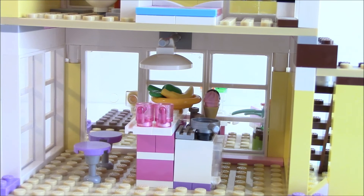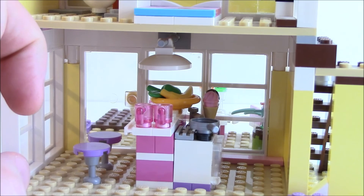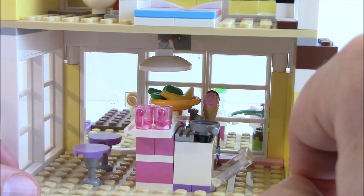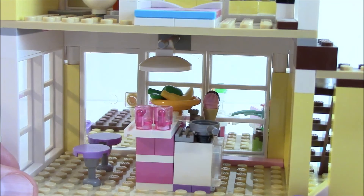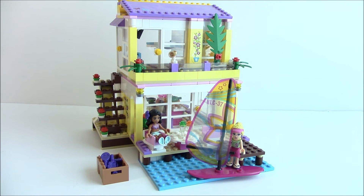Now looking at the main floor, where a lot of the playability comes in. The mini dolls can sit, relax, cook, have a drink, or enjoy a piece of fruit. There is a door on the front for access, with two stools and drink holders. A light hangs from the ceiling to illuminate the space below. There's a bowl with fresh fruit on the counter, a sink in the center next to a stove with an oven component you can open or cook on top of. There's also a small ice cream stand in the back. Like any Friends set, there's a nice mix of colors with subtle sticker details.